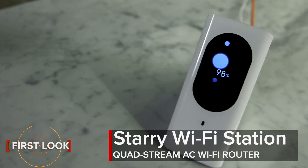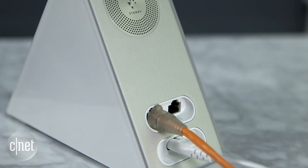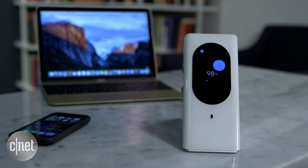Hi guys, this is the Starry Wi-Fi Station. This is the new fancy quad-stream AC Wi-Fi router designed for a network of mostly wireless clients such as laptop, tablet, or smartphone.